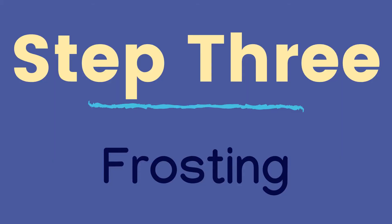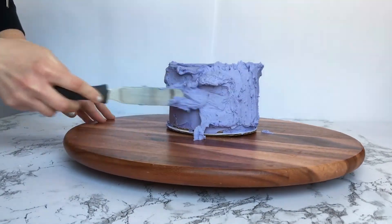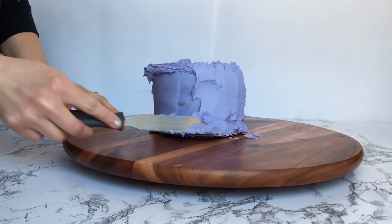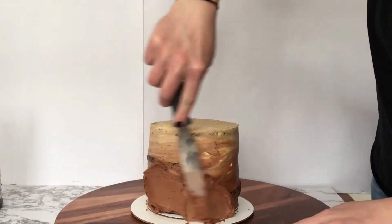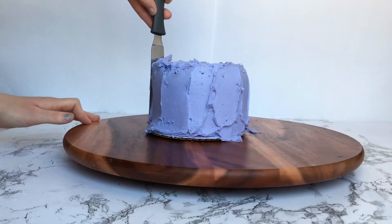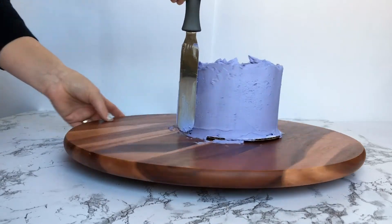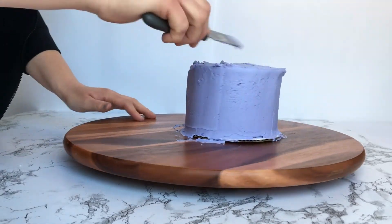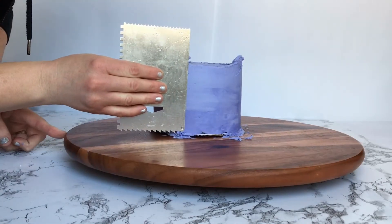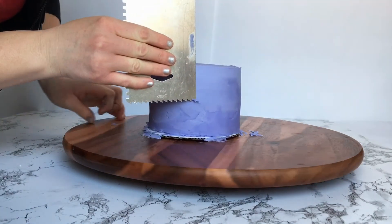Step 3: Frosting the cake. There are a few different ways you can do this, but here are two ways. One, you can scoop a large amount of icing on the top of the cake and spread from the top to the bottom. Or you can spread the icing with your spatula one scoop at a time. Either way you do it, you want to add more icing than you need, and then use a straight edge to clean up the sides. Try to wipe the icing off of your spatula or straight edge as often as you can, and this will give you smooth sides to your finished cake.